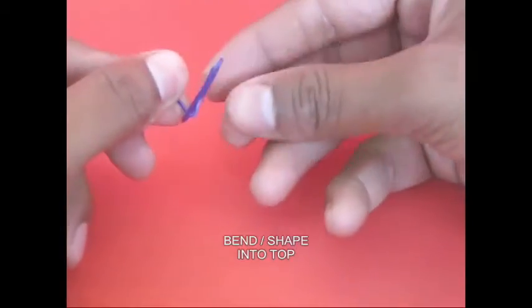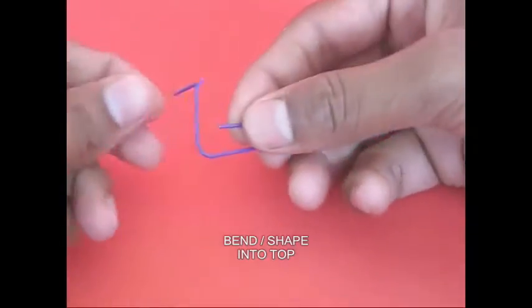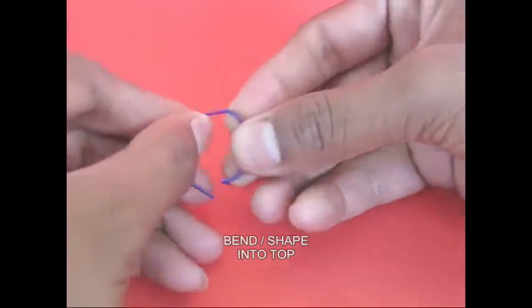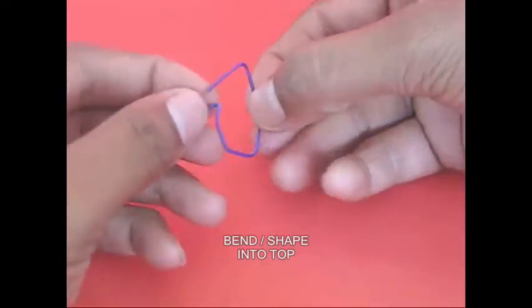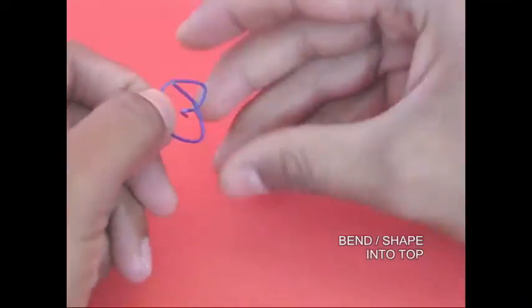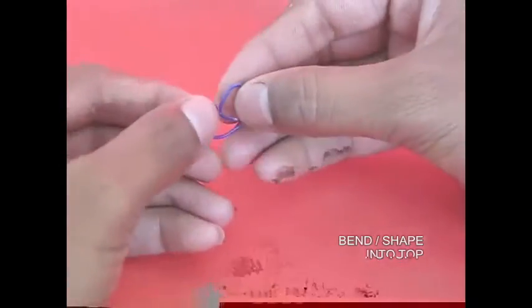It is cut into the shape of the face. Let's look at the shape of the face. This is a top shape. This is a circle in the face. This is a shape of the face.